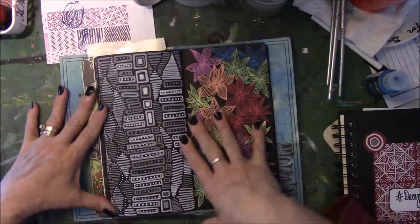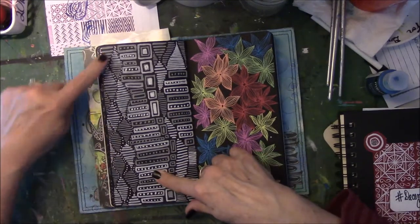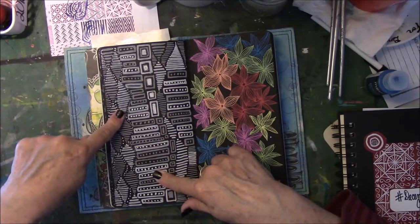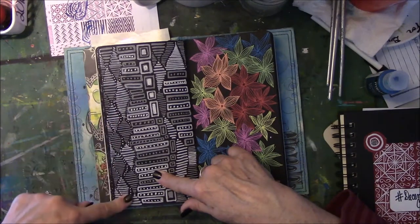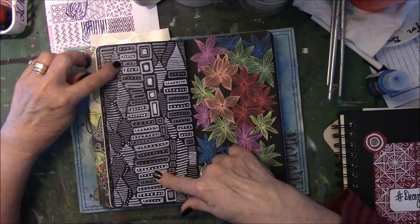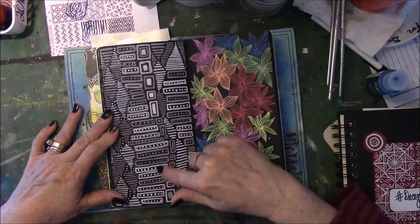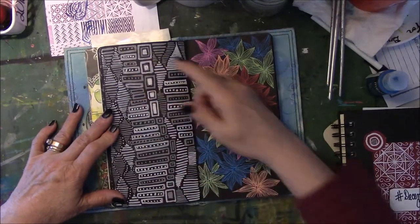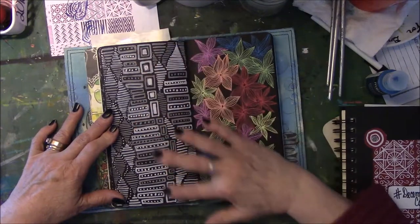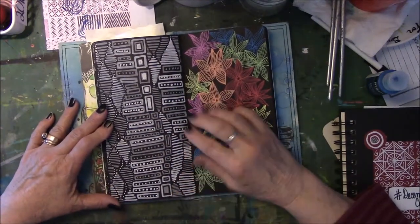Then I looked at more Aborigine art on Pinterest and I saw things like this — I did this with the white Posca pen that was on its last leg, so it looks a little rough. Then I saw another one that had all these squares and rectangles in it. After I finished it, I looked at them, I had left them all blank, and I thought: nope, got to fill them in. Got to fill in that empty space. So that's when I started doing the dots.